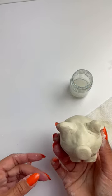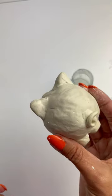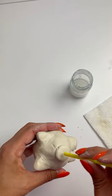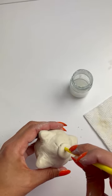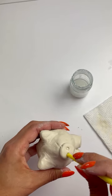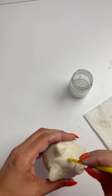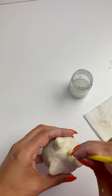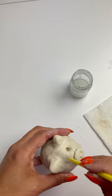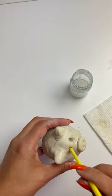Now all of the clay is molded into a marranito — what do you think? For the last part, we'll take the end of our paintbrush and press into the snout to form the nostrils. Then you can use either the same paintbrush or a larger one to form the eyes — press deeper into the marranito and move it in a circular motion to make a larger hole for the eyes.